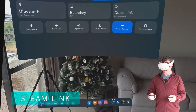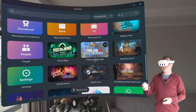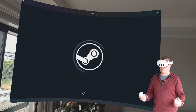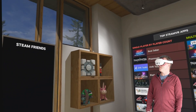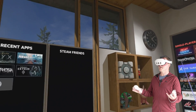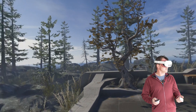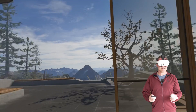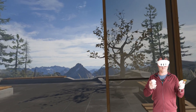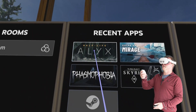Going straight into your apps, scroll down to where Steam Link is and click Start. It automatically starts, finds your PC pretty quickly — click Connect. And we are now straight into the SteamVR Home Lounge. Is it just me, or does it seem clearer? I think it's clearer. It doesn't look as jagged as it did on Air Link. So we're just going to play Half-Life Alyx.